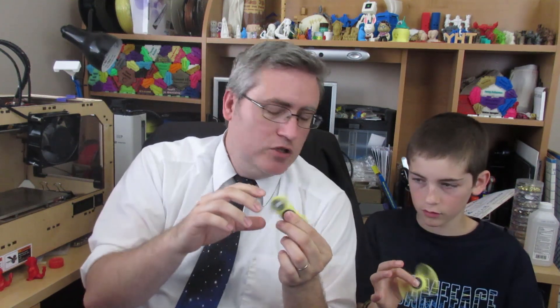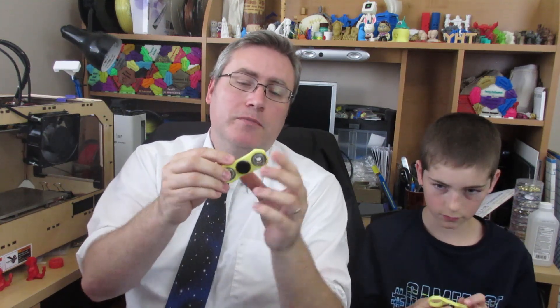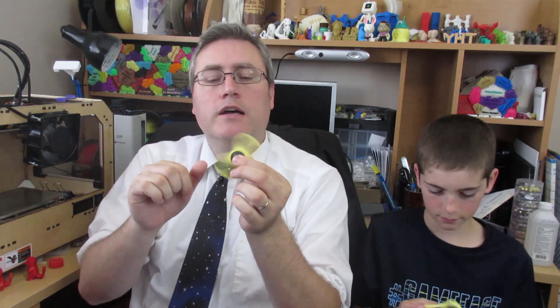This one has three bearings in it and this is the Comfortable Fidget Spinner by Anguino. These kind of fan you off, actually. Yeah, you can feel the air moving on them. This one has three of them in there to create some weight. This is the same one with only one in the middle and none on the sides. It still spins pretty good, but clearly the one with the weight spins a little bit better.